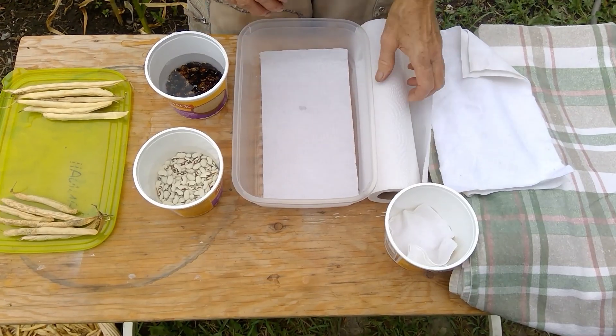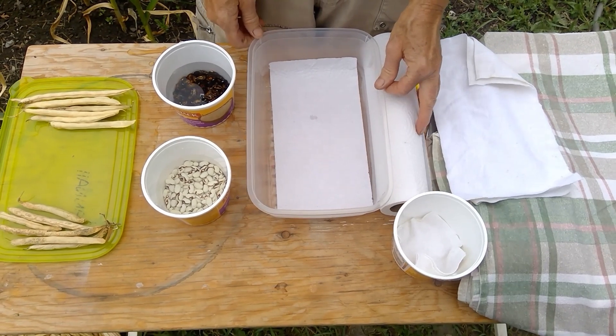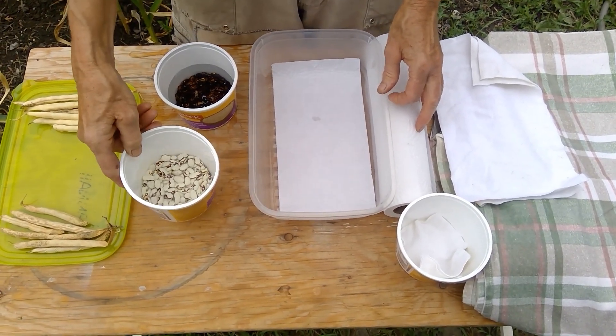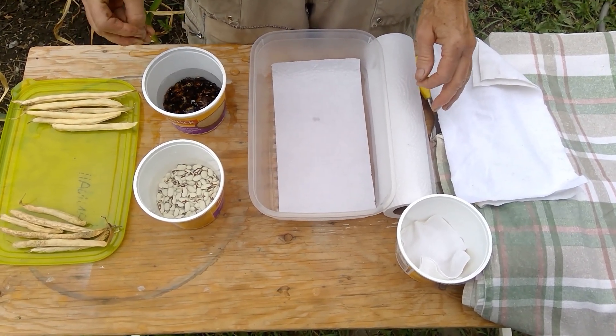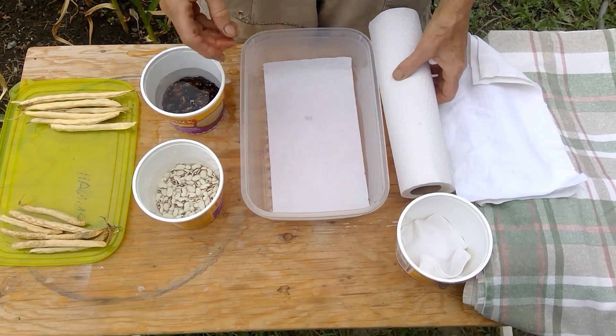We are going to prepare for soaking and sprouting these beans. These ones have sat overnight in water, both of them, which allows the bean to swell up and soak up the water.